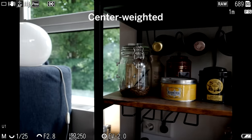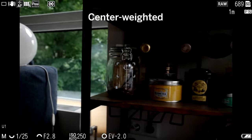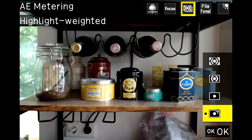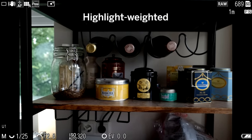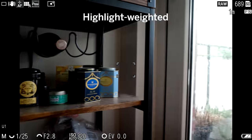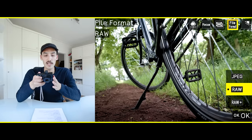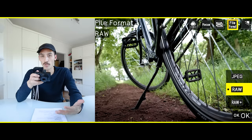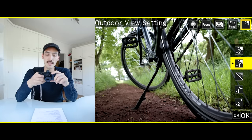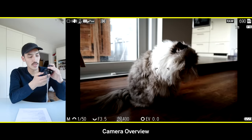For metering, the default is multi-segment — the camera measures everything in the frame and decides the best exposure. You can use center weighted, where the camera only looks at the middle portion of the frame, or spot metering. There's also something unique to the GR: highlight weighted metering, which ensures the camera never overexposes any highlights. You can also switch between JPEG, RAW, or RAW+JPEG in the quick menu.